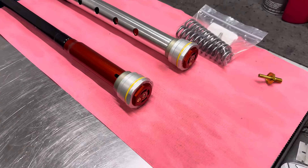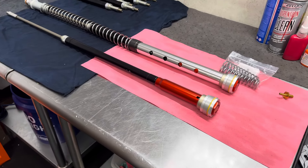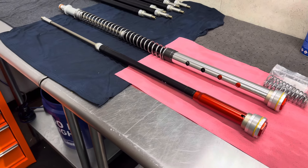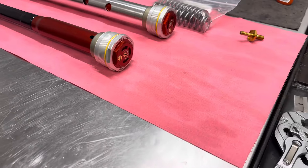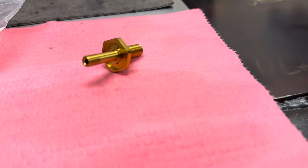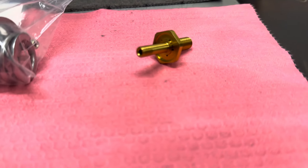The sub valve provides the fork with additional low speed compression damping, and it is something we utilize in all of our JBI suspension builds. For the hard enduro type riding, the sub valve is set up to be rather soft, so it still does provide some low speed damping but not nearly as much compared to other forms of riding that we can set it up for.